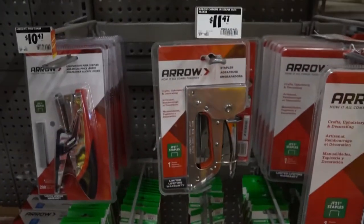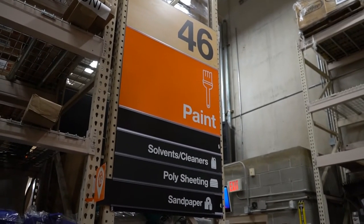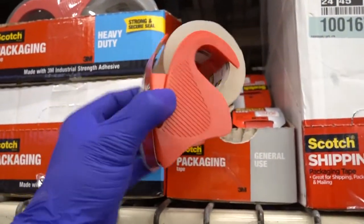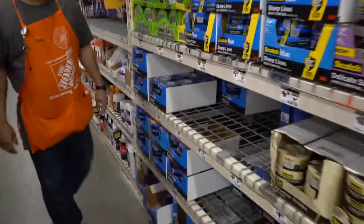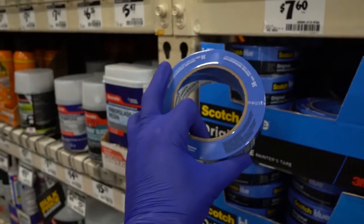This is the least expensive stapler and those are the staples for it. Now we're moving into the painting department. Here is the clear packing tape. Clear packing tape is hard to remove — the adhesive stays stuck to surfaces. That's why I strongly suggest using blue tape wherever possible. It doesn't leave any adhesive behind — a small part of why 3M is worth billions. Both are handy; you definitely need both.